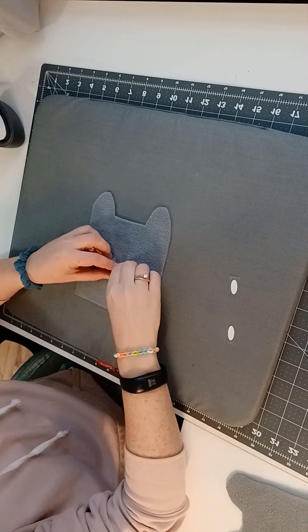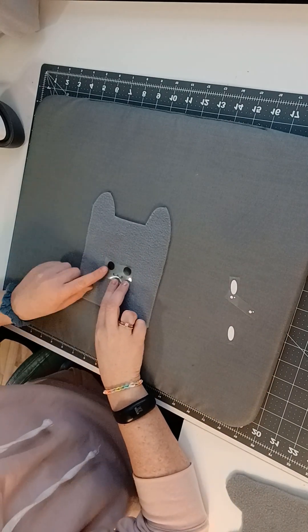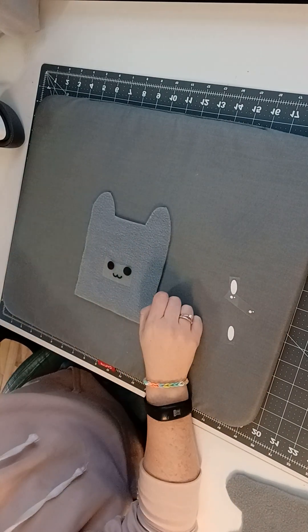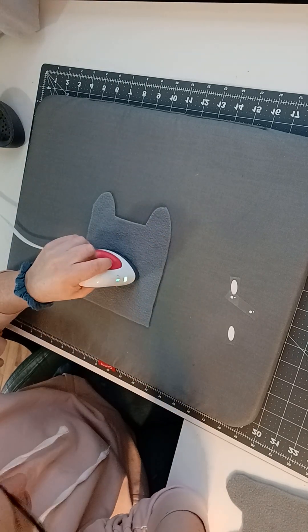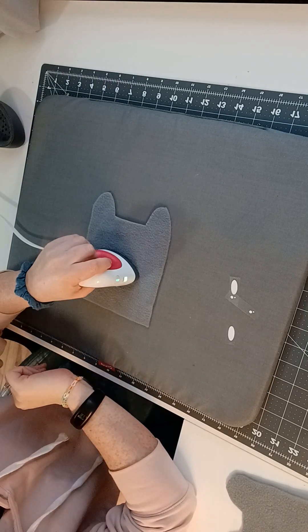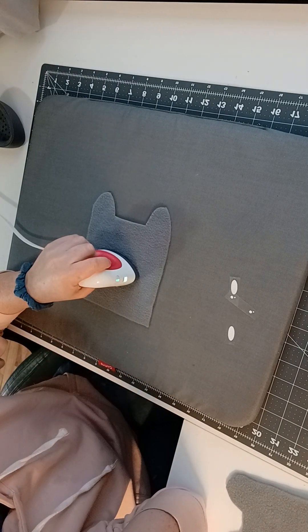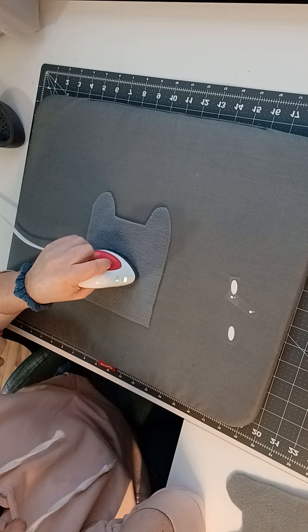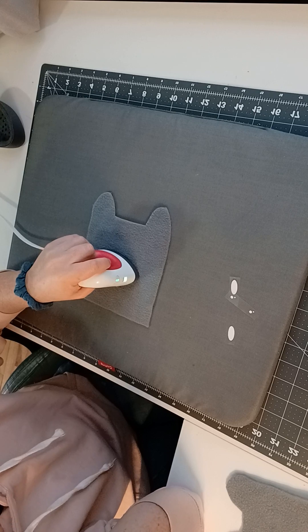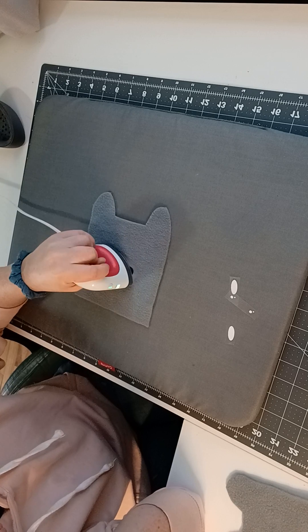I'm going to start with the eyes and the mouth. I have it how I want it, so I'm going to keep it there. I'm going to take the heat press and just hold it down for about 30 seconds. You can time it — if you're new, just set a timer on your phone. Hold it down for about 30 seconds and move it around a bit, covering it all up.